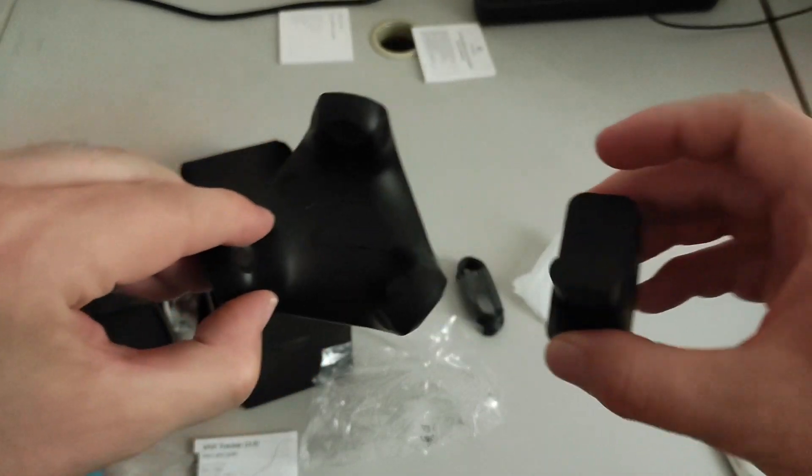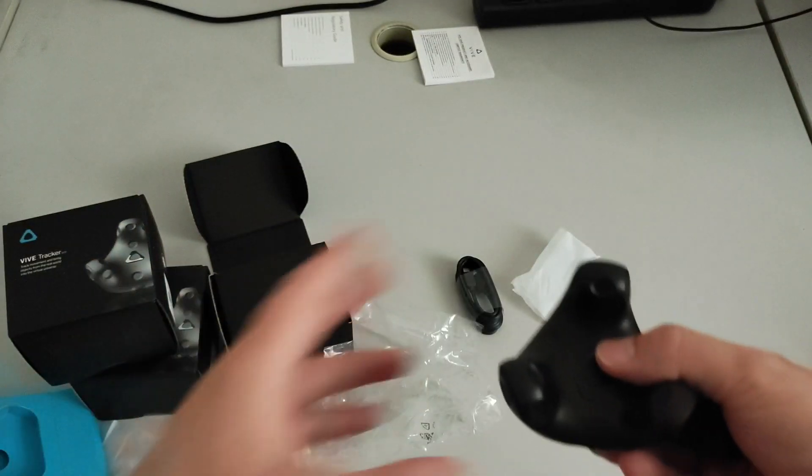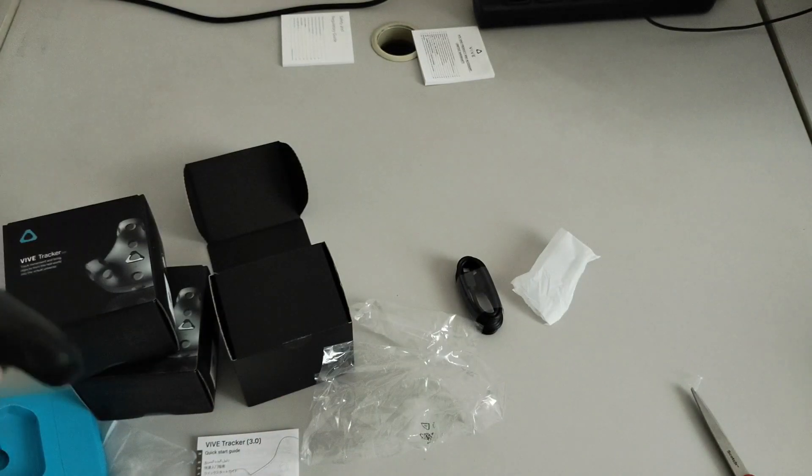So we now have a Vive Tracker and the dongle, but this is not enough. Let's open the other package now.